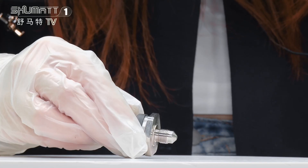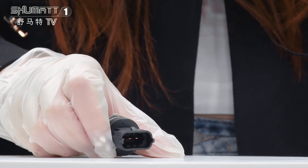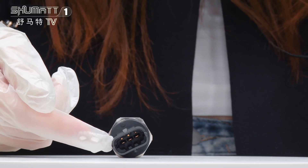On the surface, you will see the engraved number on one side. This is the plug. Take a look here.